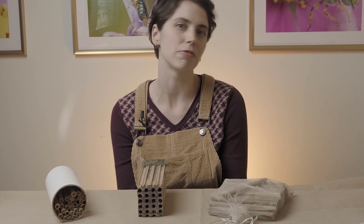Hi, I'm Becca from Bee in Bloom, and in this video I'm going to demonstrate how to harvest, clean, and store your mason bee cocoons to keep your habitats going for years to come.